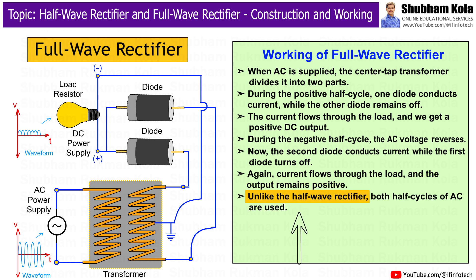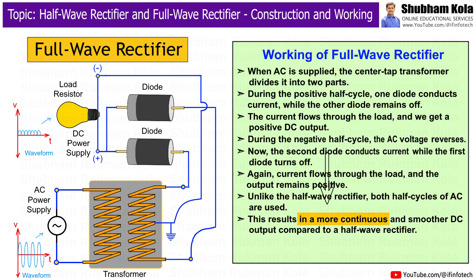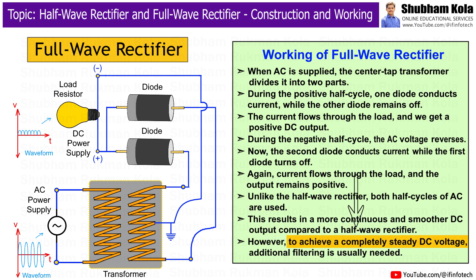Unlike the half-wave rectifier, both half cycles of AC are used. This results in a more continuous and smoother DC output compared to the half-wave rectifier. However, to achieve a completely steady DC voltage, additional filtering is usually needed.